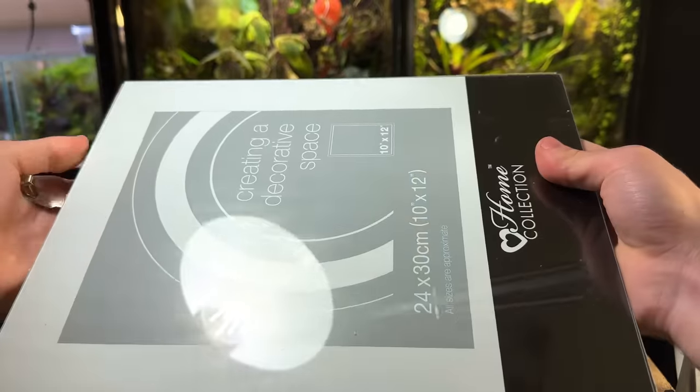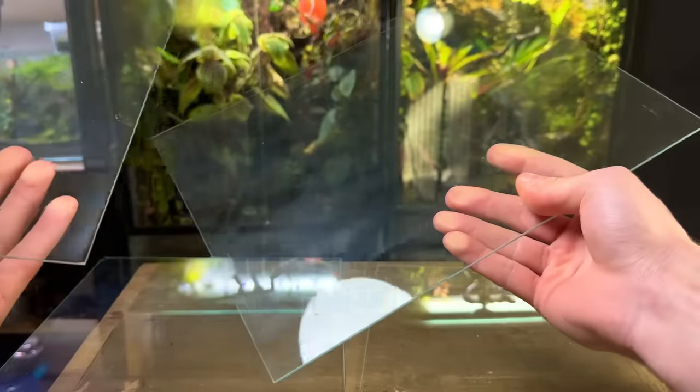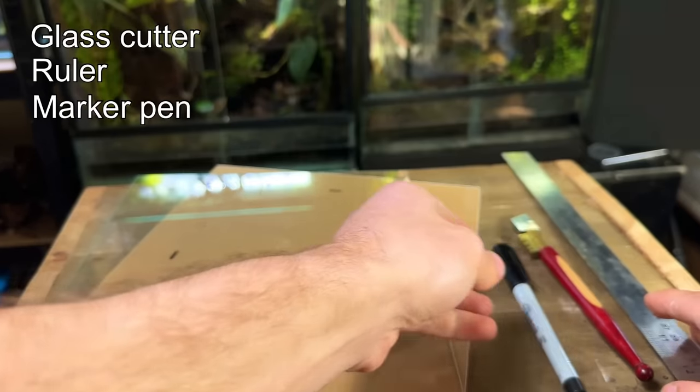I got these frameless picture frames for a few pounds each. They're a great way to get hold of some low cost glass. The glass from these is two millimeters — try to avoid going any thinner. To cut the glass you'll need a glass cutter, a ruler and a sharpie.